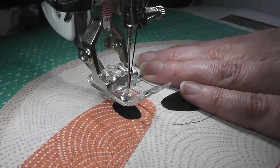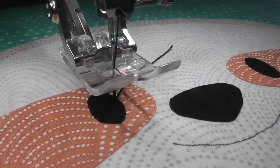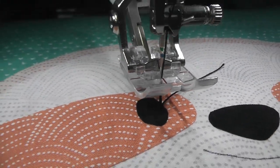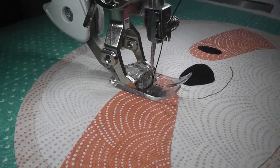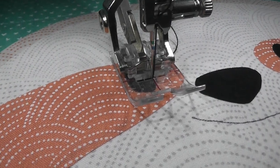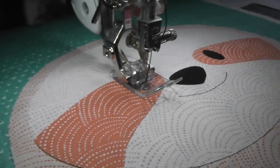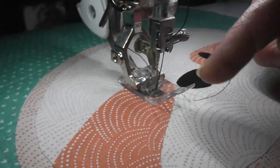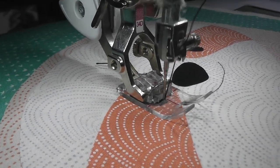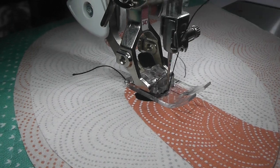We're going to start by burying the needle by hand, just a little bit away from the edge. Then I lower the presser foot and I'm going to take just a couple of stitches. My machine automatically stops with the needle down and raises the presser foot up. If your machine doesn't do that, you can lower the needle by hand using the hand crank and then raise the presser foot yourself. Turn it just a smidge, and then do another couple of stitches.